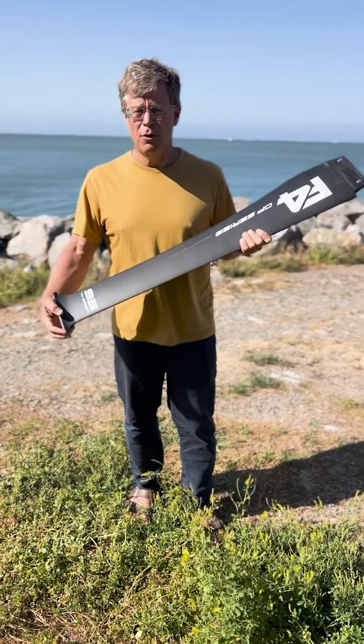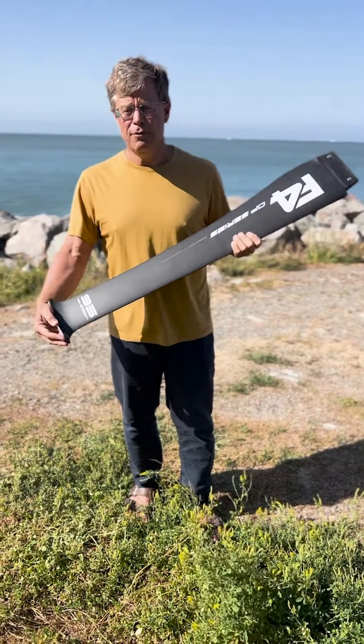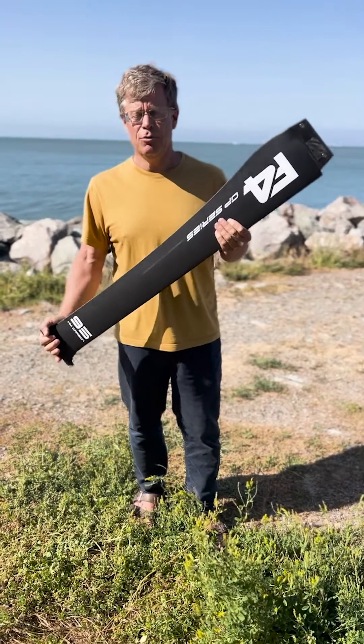Check this out at F4foils.com — www.F4foils.com — and look for the GP95 race mast.